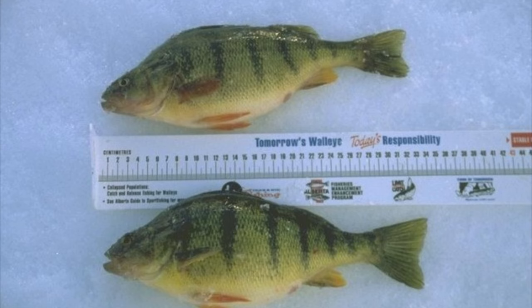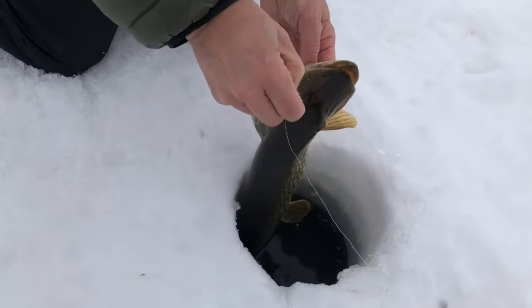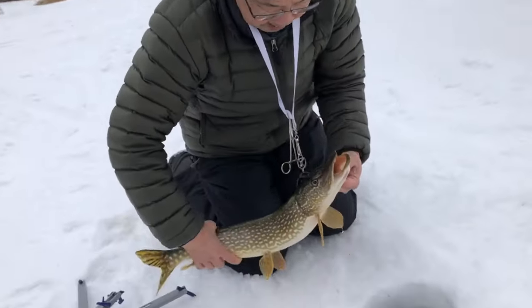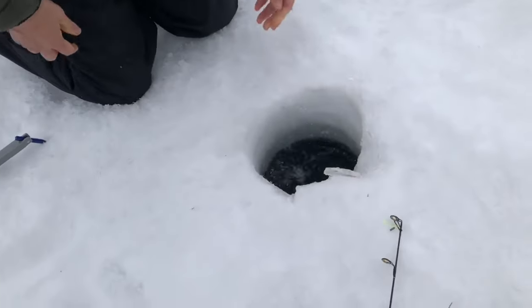Using barbless hooks will also make this process much faster. If you plan on keeping your catch, measure it as quickly as possible to determine if it is legal to keep. If you're going to take a photo, make sure you get the camera ready while the fish is still in the water, or better yet, take an underwater photo. Hold the fish horizontally and close to the water. When you're ready to release it, put the fish head first down into the hole and let them swim away on their own.